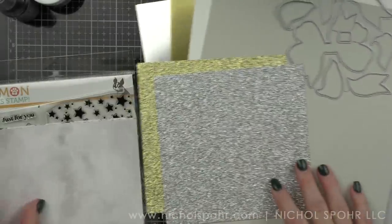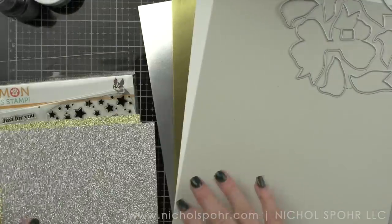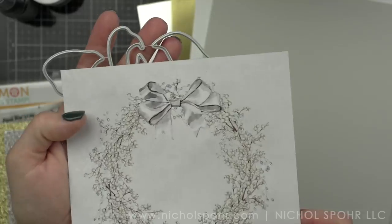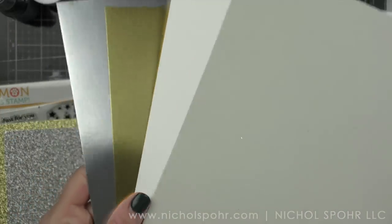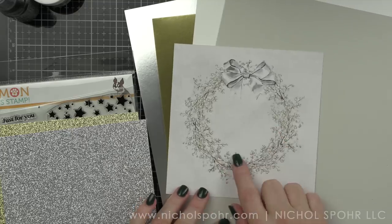Some silver and gold Simon Says Stamp Glitter Card Stock. This amazing new giant gift bow die from Simon — I'm going to be using that for both projects. Some silver and gold matte metallic cardstock, some white Neenah cardstock, and some fog gray cardstock.